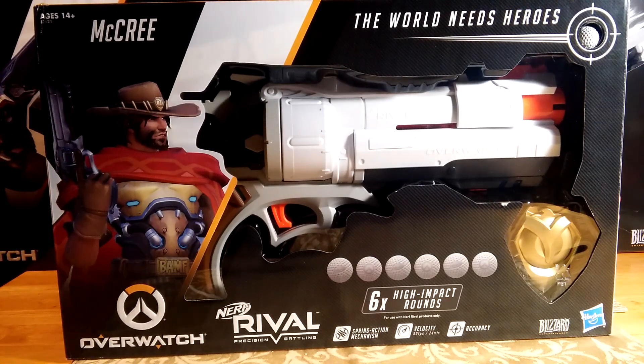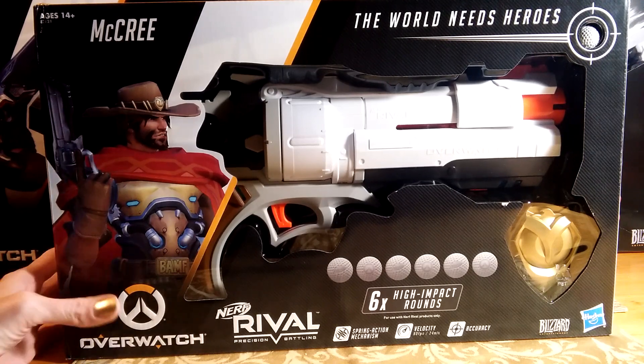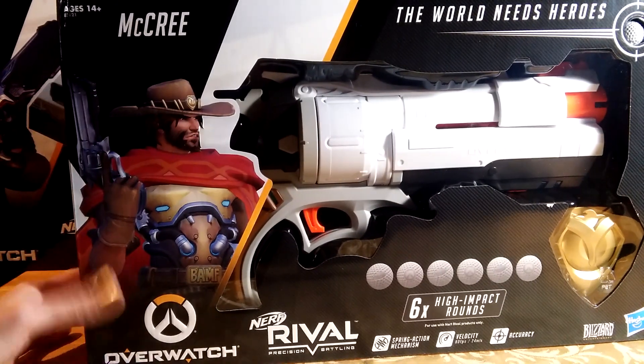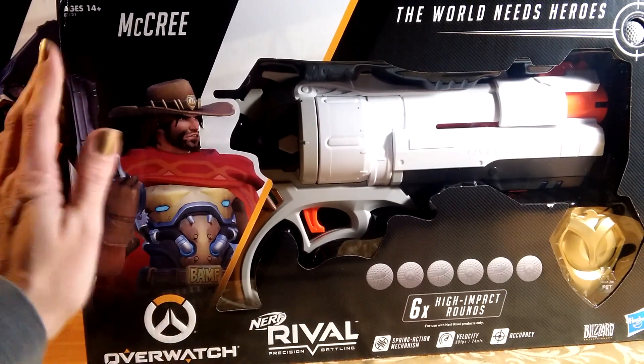Guys, this is an Overwatch Nerf Rival review of the McCree revolver. Yes, I bought it — I had to have it. McCree is also one of my favorites.